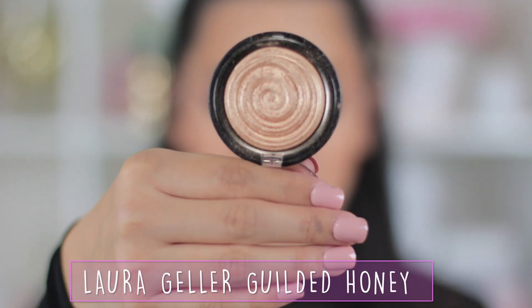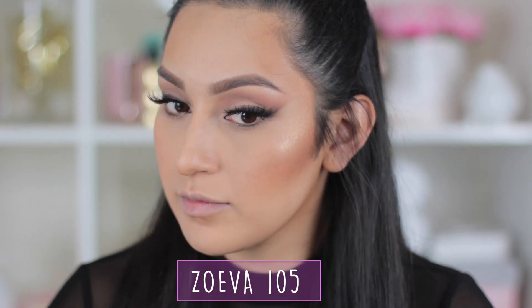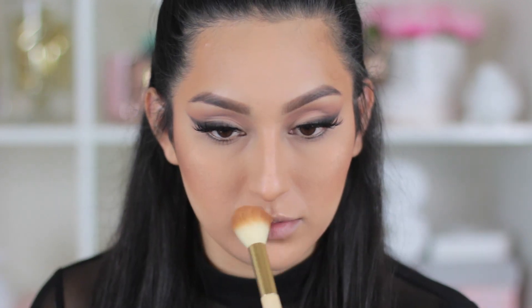To give that extra glow, I'm going to use the Laura Geller Gilded Honey Highlight with the Zoeva 105, applying it down the bridge of my nose and also on the cupid's bow of my lips. Then after that you want to blend everything out.